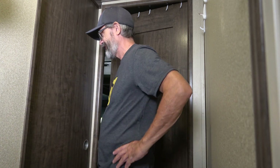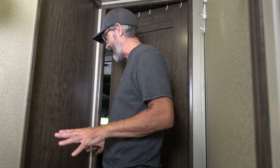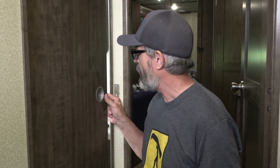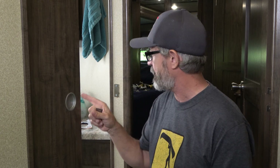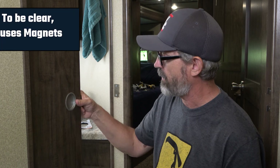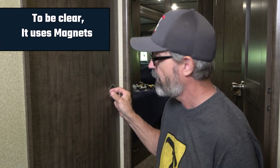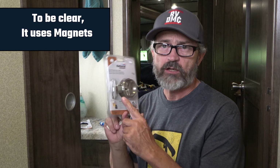Today I'm replacing the pocket door hardware that came on our RV, which is just a magnet system — a magnet to a magnet plate with little inserts to help you open and close the door. I'm going to be replacing that with this kit I got from Lowe's, which is made for a pocket door.